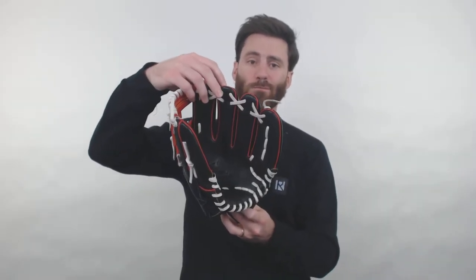It's going to have the black color to it, the red web and lining, and then the white lacing — so it's going to have a really cool look. They're going to make this glove with U.S. Kip leather, which is going to be really high quality.